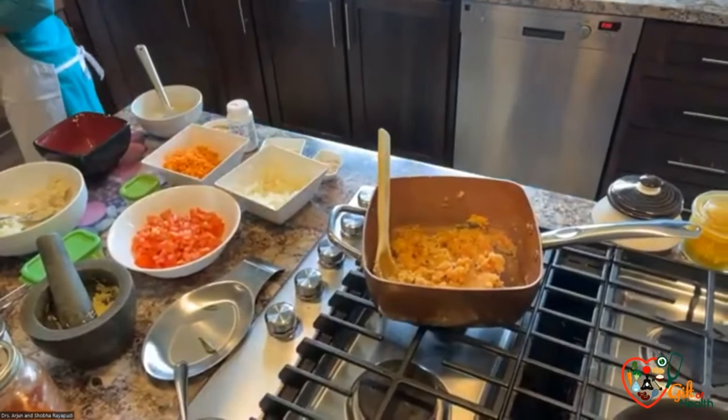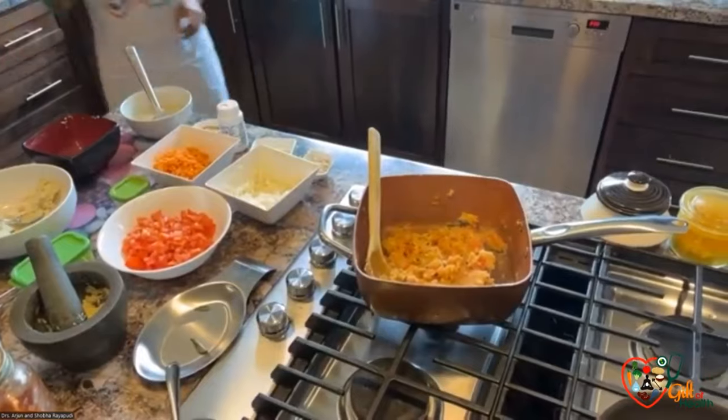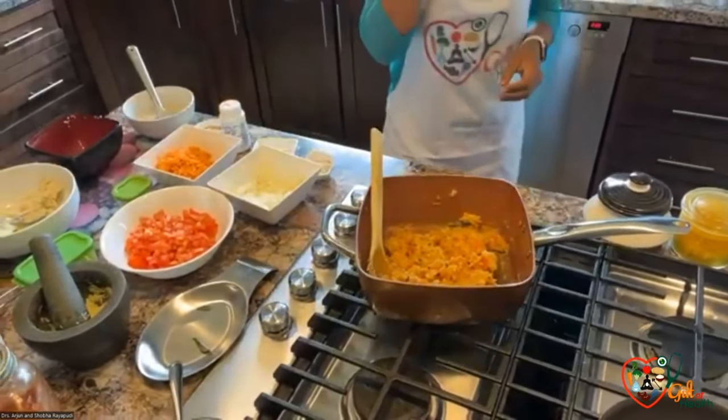For one step when using the potatoes — we basically steam them and mash them. But if people don't know how to steam, they can even boil the potatoes and then just mash them.